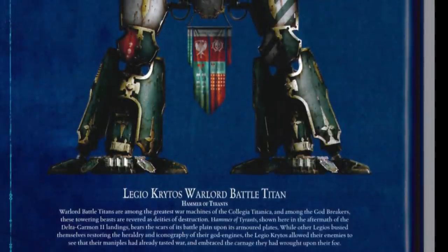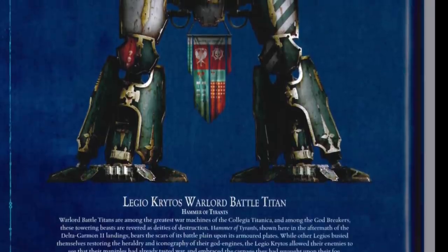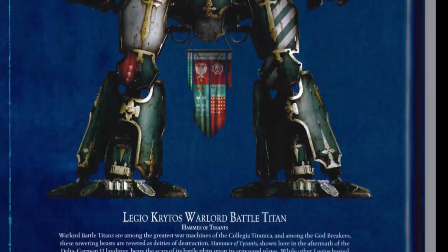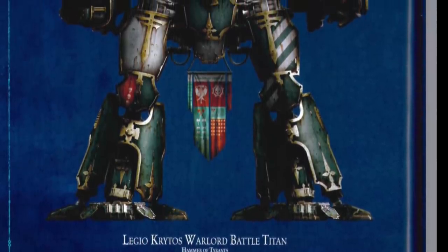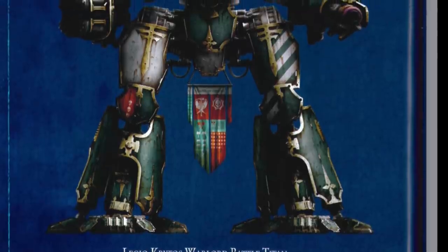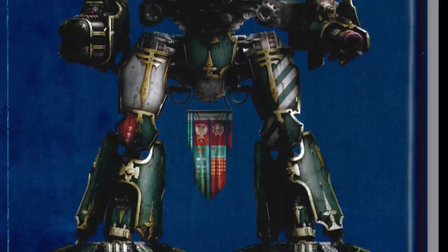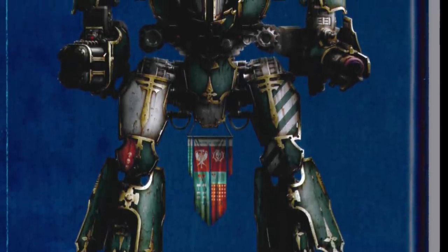Hi everyone, it's Henry here and for this video we're going to get a little bit more personal. I want to talk about one of my own armies, which is a Legio Krytos force for the game Adeptus Titanicus. I've loved Epic and Titanicus since the end of the 90s. I used to play at tons and all the different iterations, and when it came back a few years ago I was over the moon and jumped straight in.